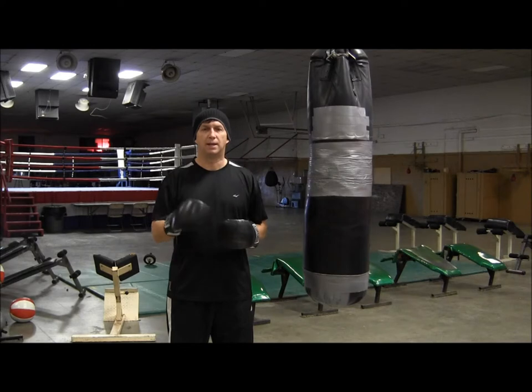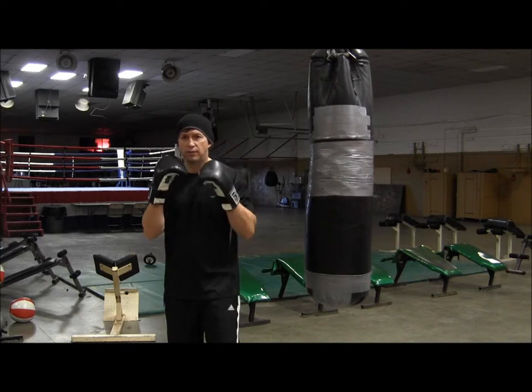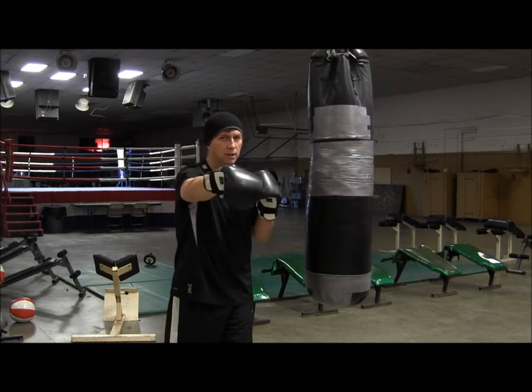Hi, I'm Coach Rose. Welcome back. Today let's talk about throwing a 1-2-3 combination. For a right-handed fighter, this means a left jab, a right hand, and a left hook.